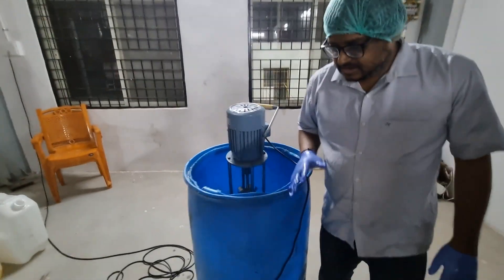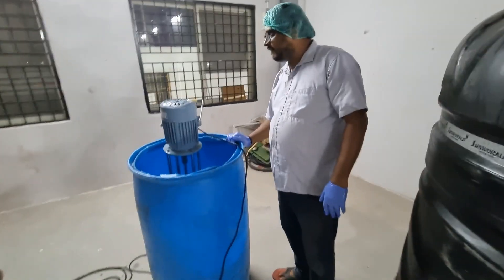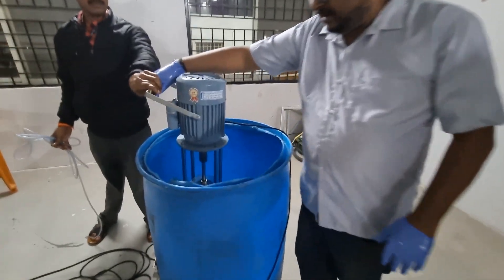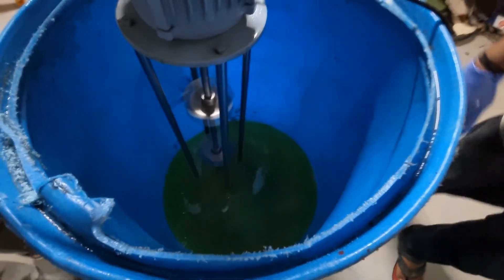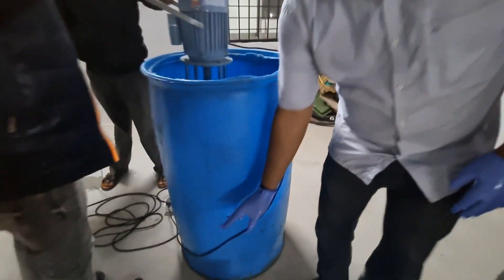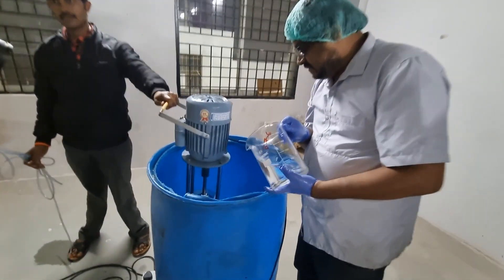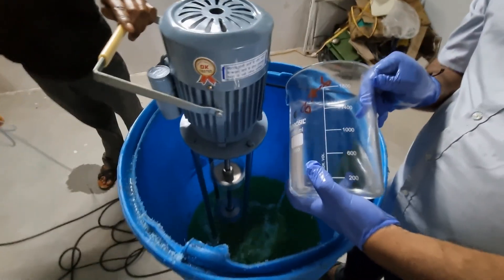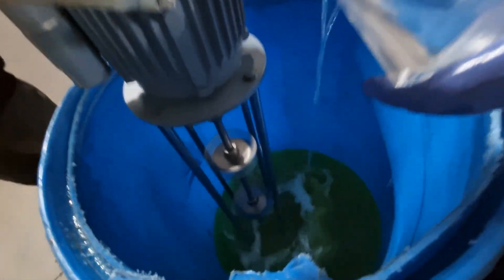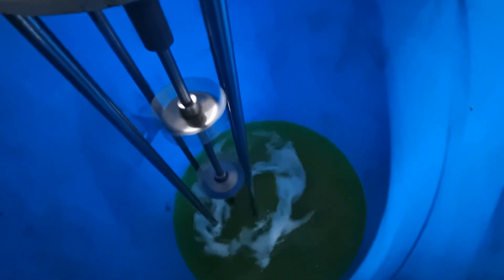So we are adding the chemicals. Please switch on the motor. Now the diesel is blending — we are adding chemicals.